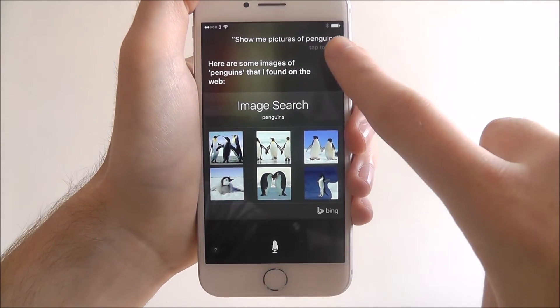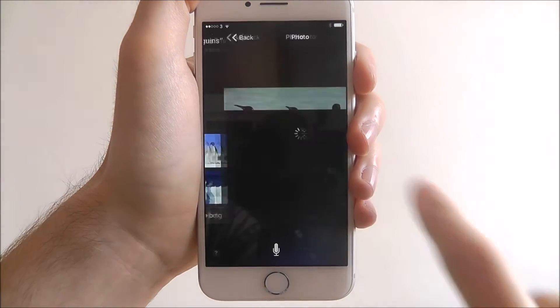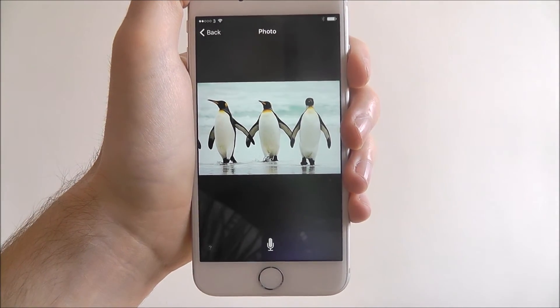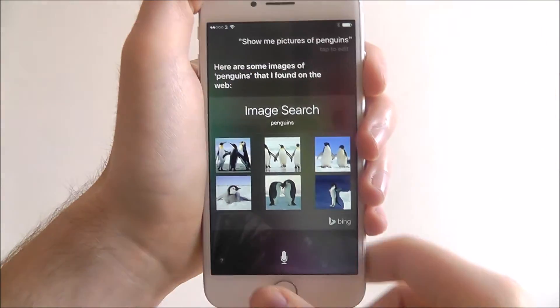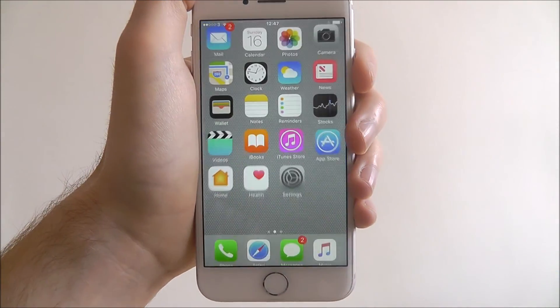We can still have the tap to edit button at the top if we want to type in certain things, and we can also press on wherever we want to have a closer look. Obviously once we're back out, we'll still be back on the lock screen and we can then go ahead and unlock it.